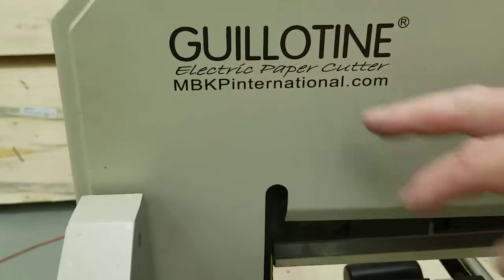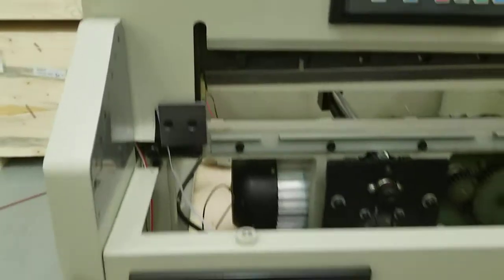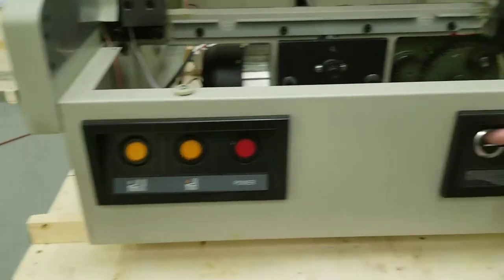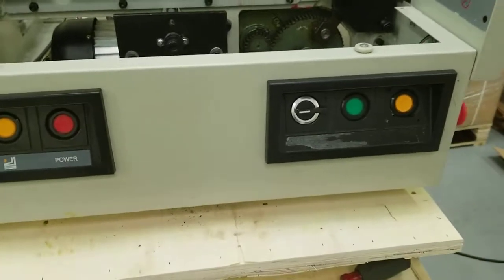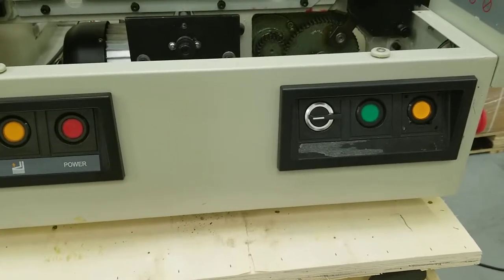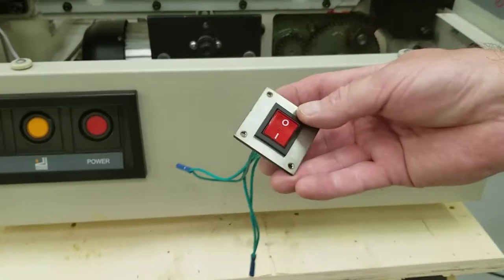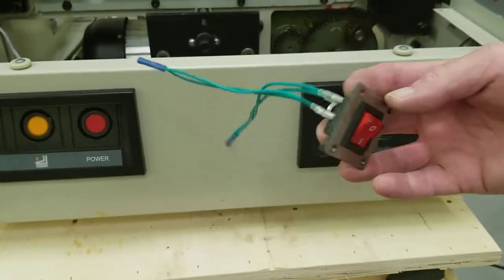This video is published by mbkpinternational.com. In this video we're going to talk about our Dateline EC19 Pro and the on-off switch on that. Some people had some issues with the on-off switch going out every six months to a year. We do have a different on-off switch that you can retrofit in it and I'm going to show you how to do that right now.